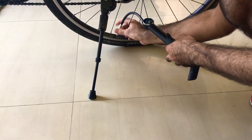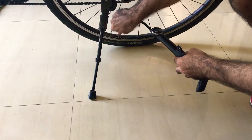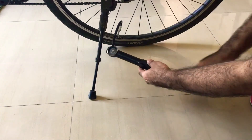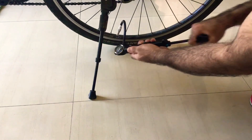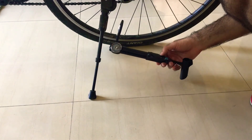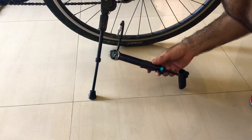Sometimes it doesn't take long. It shows you your pressure and you can then just start filling it up. That is how it works. It does require a lot of effort, but it's a portable pump, so that's expected.